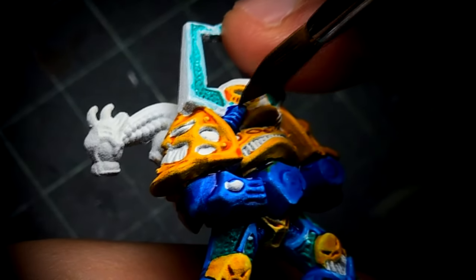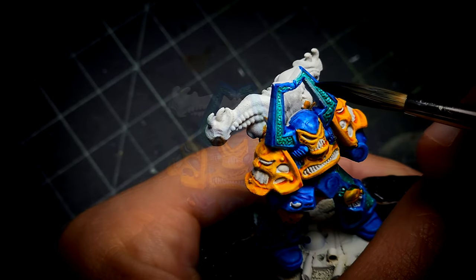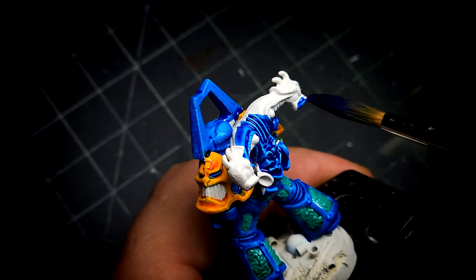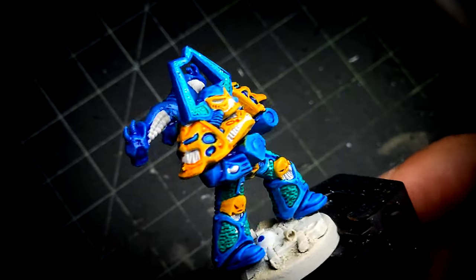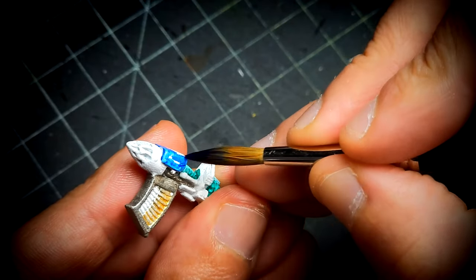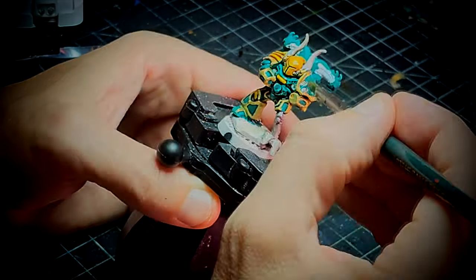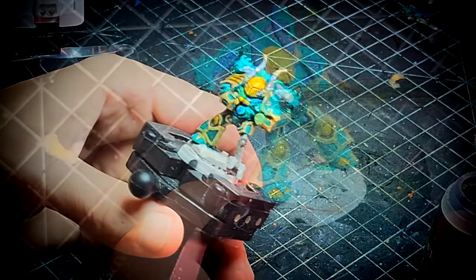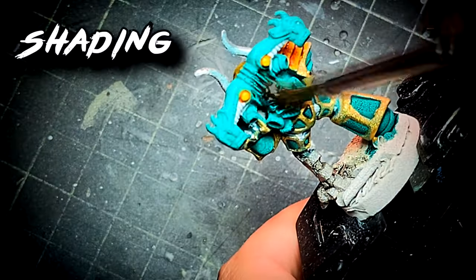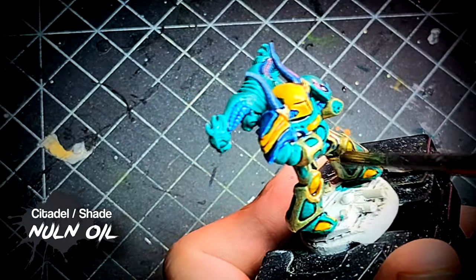For the regular chaos space marines I decided to paint the armor mostly green, but for the commander I decided to switch things up to make him look more imposing — I changed the colors and painted him mostly black. The bolt guns, bolters, rocket launcher, and other heavy weapons I painted in a dark color as well, but for the commander we're going to do it a little differently. For all the miniatures, once we have done these base coats, we're going to give them a wash with Nuln Oil.